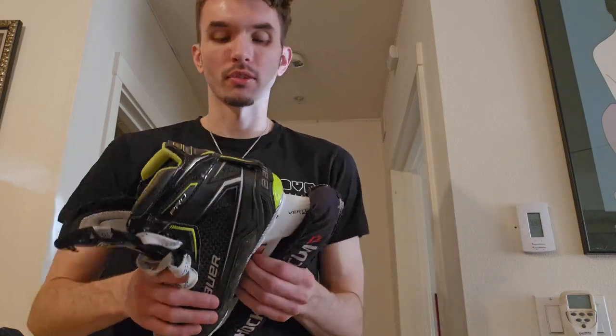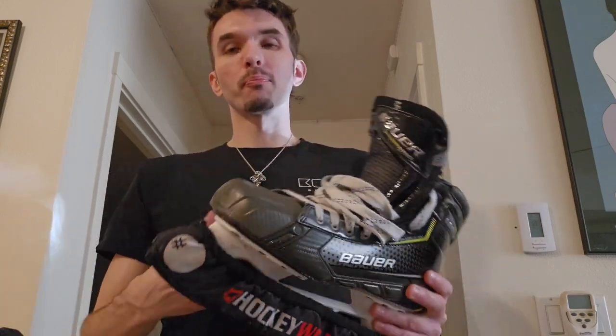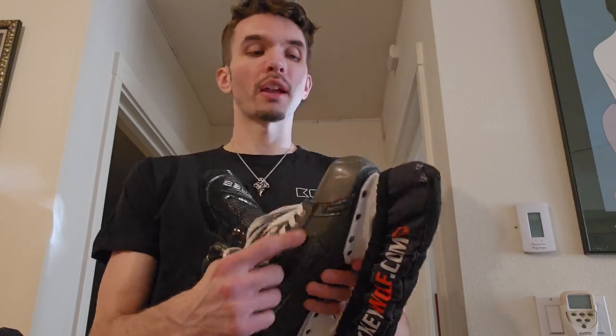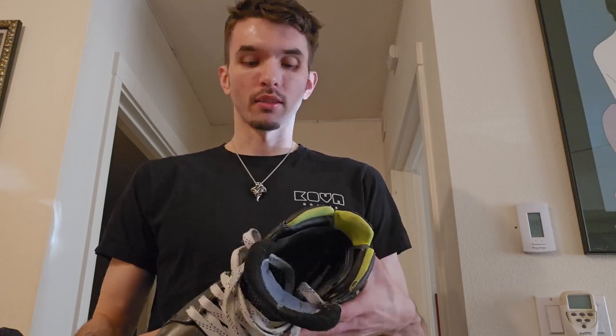I wish I would have tried the Vertex tower on the True two-piece custom skate to see if that would have made a difference, but I was worried about screwing up those skates by putting in a new tower and then trying to resell them if I still didn't like them. As for the boot fit, I have had some issues with my toe rubbing in a weird area. I did get scanned and they put me in a size 10 fit one — they fit radically better than previous Bauer skates I've had and are a little more form-fitting and comfortable.